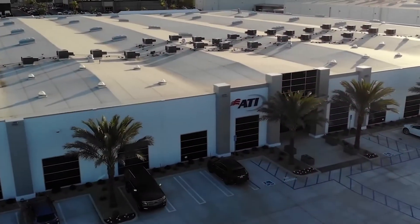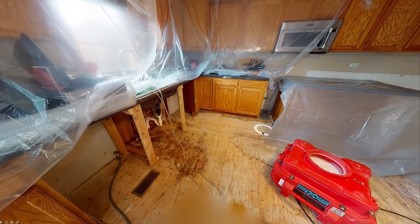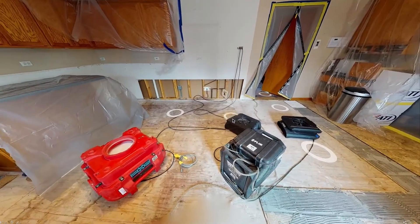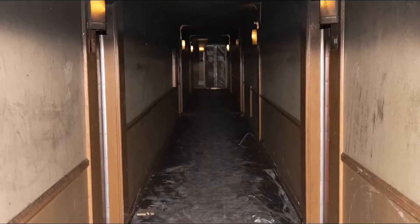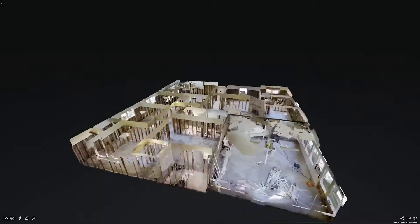Our partnership with Matterport started in or around 2017 when they first came out with the Pro Series 1 camera. What we try to do is take this great technology and apply it to the restoration world, whether it's water, fire, damage, impact, etc.